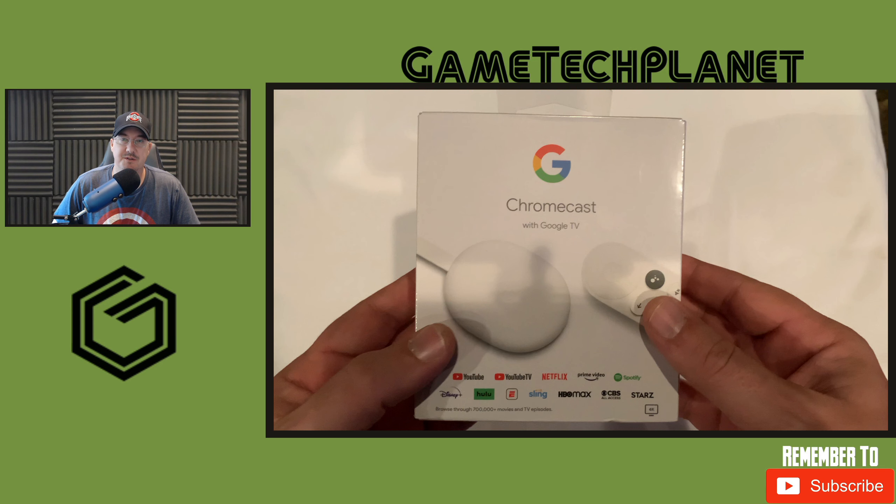Welcome to another video. We're going to take a quick look at the new Chromecast with Google TV. I want to say that this was a device I was not at all excited about. I love my Nvidia Shield TV Pro — still do, still think it's the best box for streaming media and cloud gaming — but it's a $200 box, and this new Chromecast is $50.